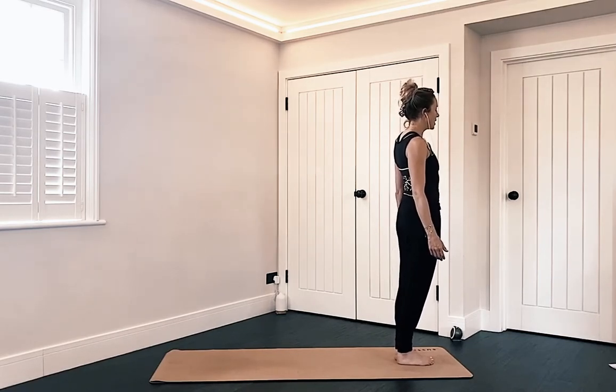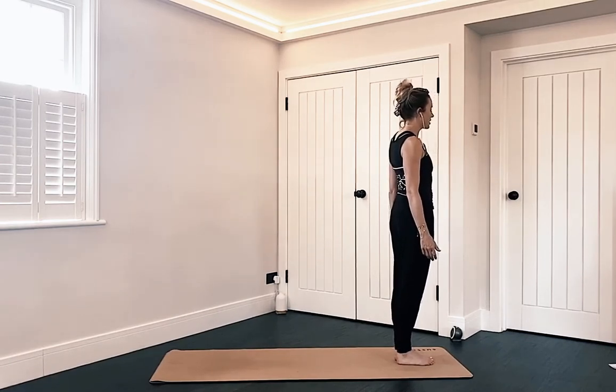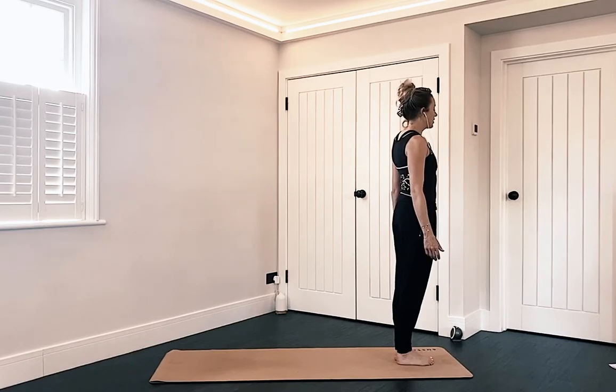We'll probably be here for about 15 minutes, so let's work nice and hard. Bring your attention onto the breath. Start to lengthen the inhale and lengthen the exhale.